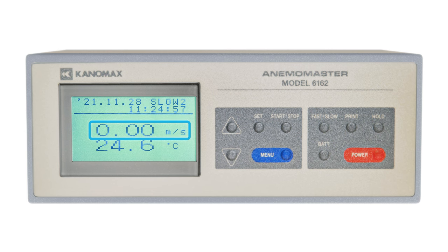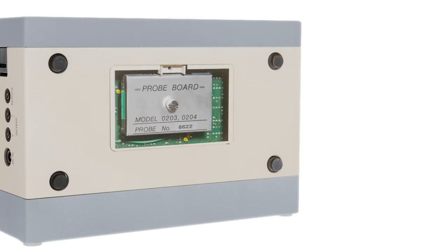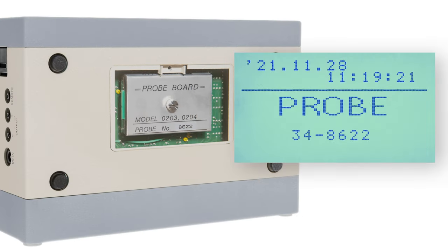At the center of the screen, you have the current air velocity being read, and below that, the current air temperature. To make sure you're getting accurate readings from the start, confirm that the number on the probe cable matches the one on the probe board found on the inner panel beneath the anemometer and the screen shown when you power on the anemometer without a probe connected.